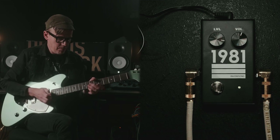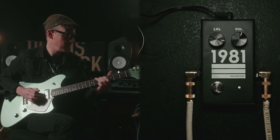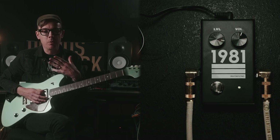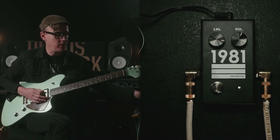I left the amp the same, so it's still humming. But what I did is instead of pushing more volume, now we're going to get more saturation out of the pedal itself.